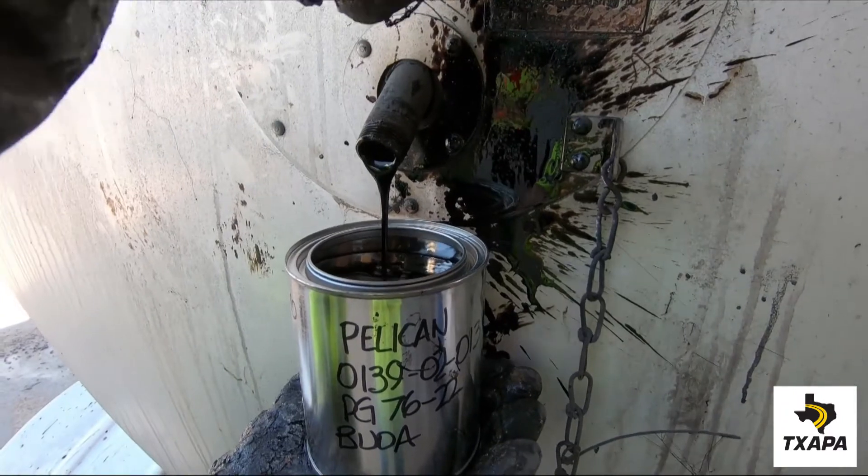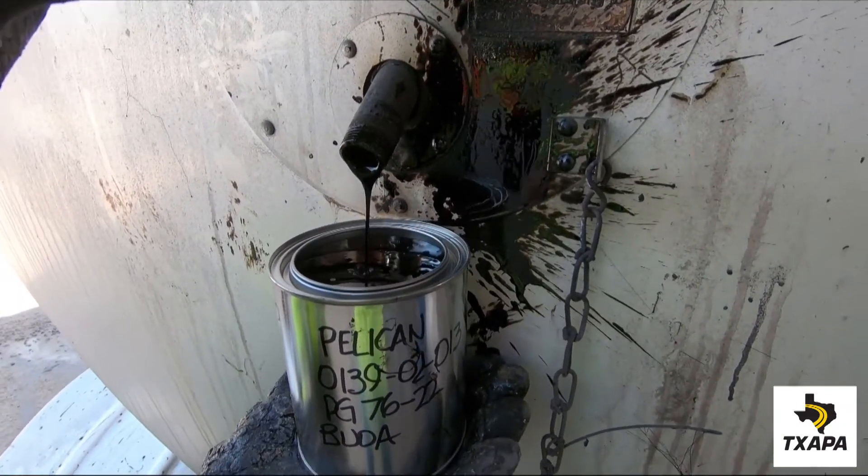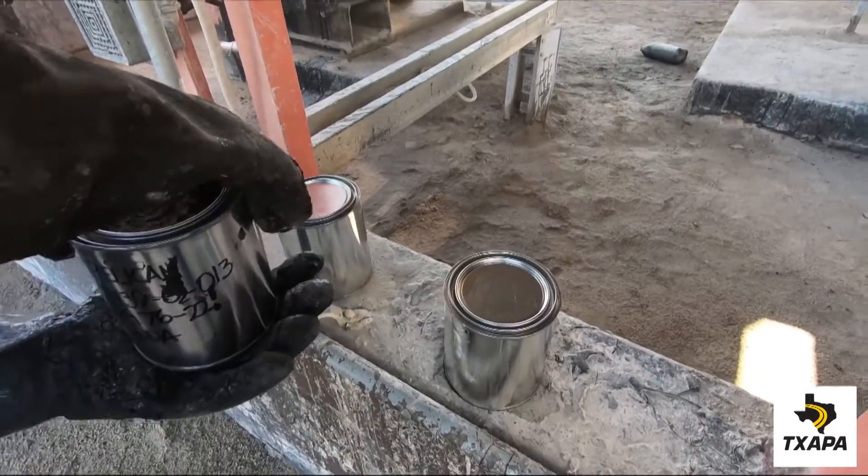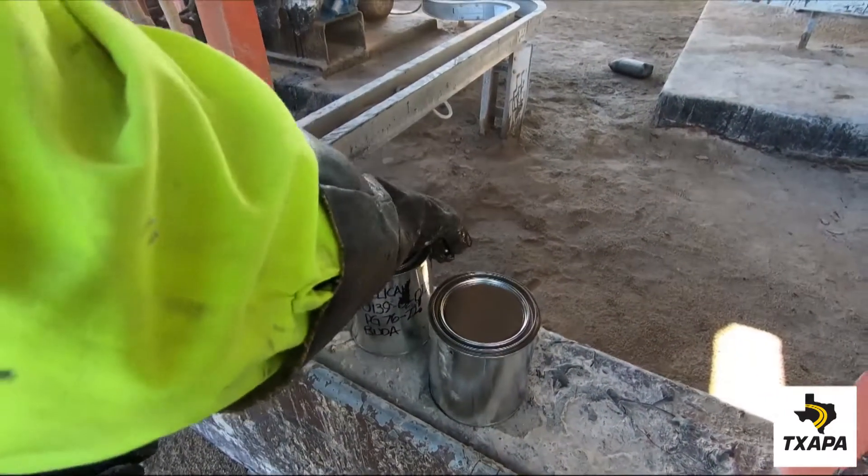Once the can is 95% full, close the valve, remove the can, place the lid on the can and seal tightly.